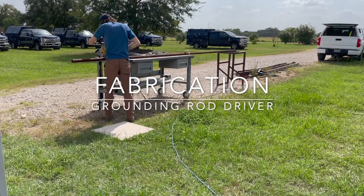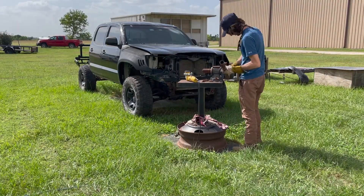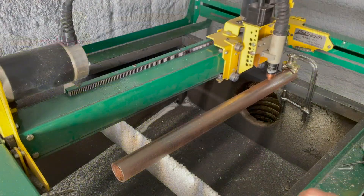I've noticed that the grounding rod driver is an easy way to ensure there's no excuse to skip grounding the equipment before use.